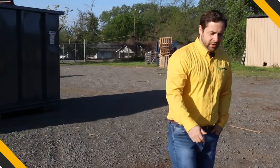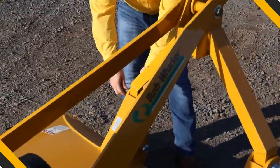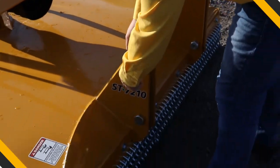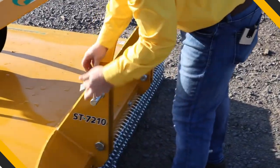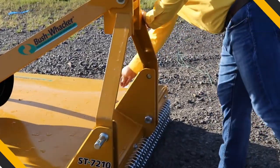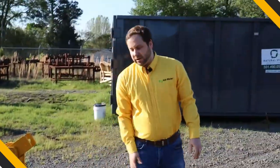The first step you're going to want to do is come here, take your pins out, and just hold on to those. You can set them right here if you want. Then you're ready to back up your tractor and hook onto your arms.